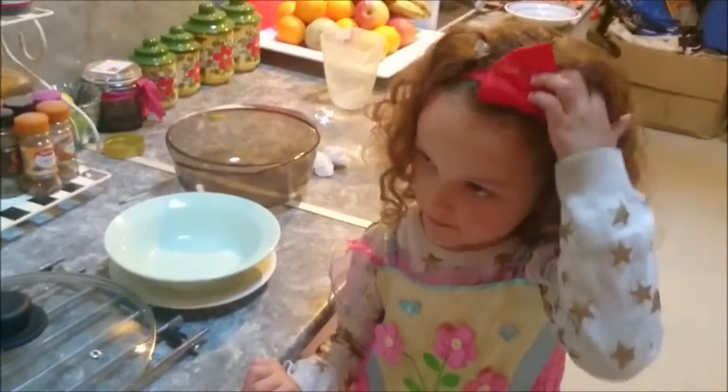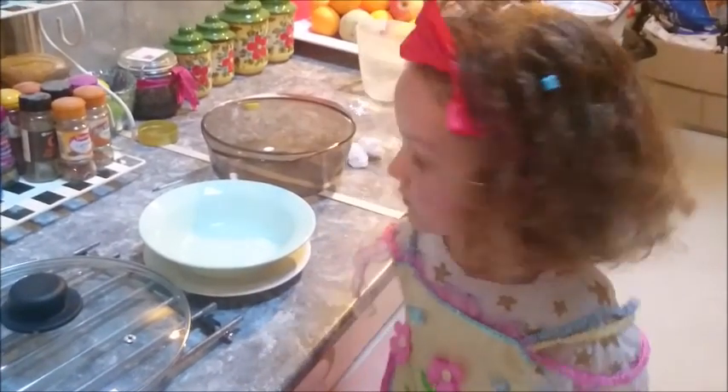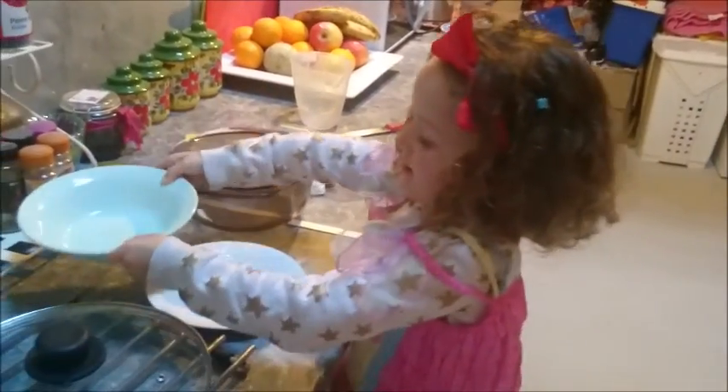We're going to do a ripple test. What we need to do now is put a plate in the fridge for the ripple test later.